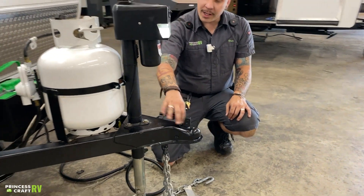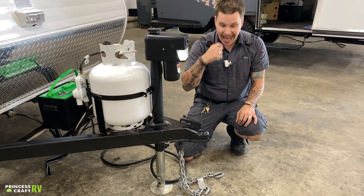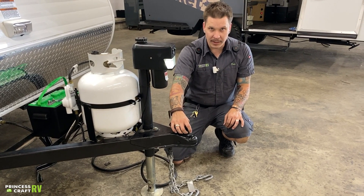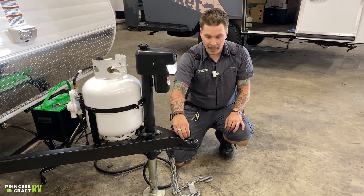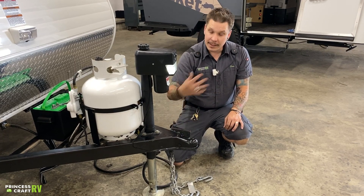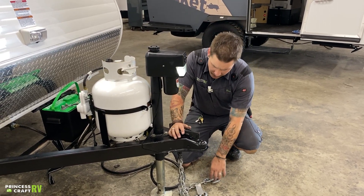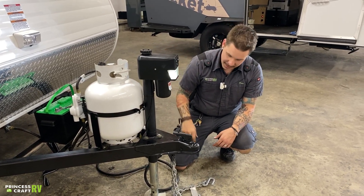From here, you can go ahead and use a secondary pin to pin back this coupler. That's just a little bit of added protection, whether you choose to keep that under lock and key or just use a spring latch pin. Either way, it's going to be our recommendation to go ahead and pin that back. That doesn't come standard with the unit, so that's going to be an add-on for you. From there, we can go ahead and run the jack all the way up to the resting position.